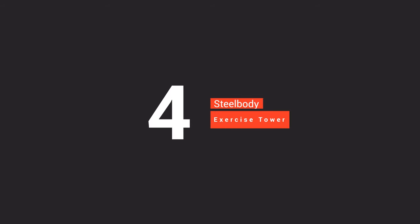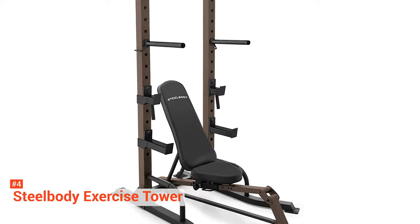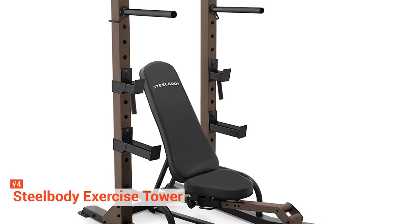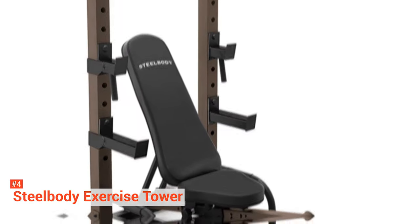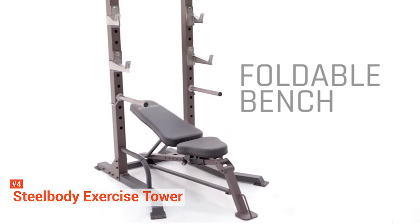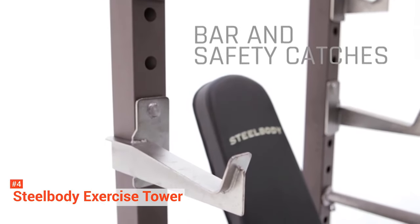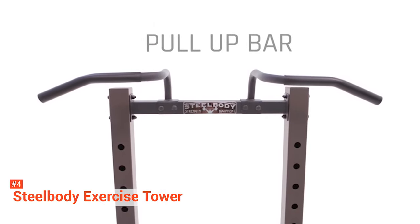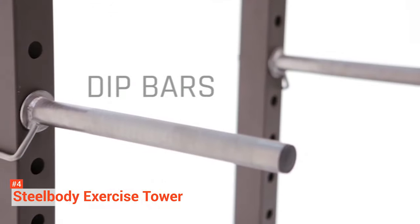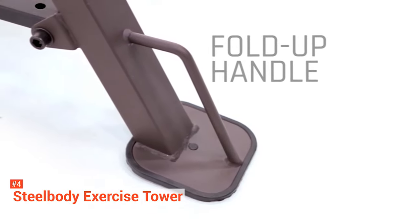Up next in fourth place is the Steel Body Exercise Power Tower. This heavy-duty weight bench supports even the most extreme weightlifting exercises such as squats, lunges, and powerlifting. This versatile workout machine is ideal for users of all ages and fitness levels. Its towering racks have weight catches that are adjustable and hold an impressive amount of weight of up to 300 pounds. This adjustable weight bench also includes handle grips used for chin-ups, pull-ups, and dips.